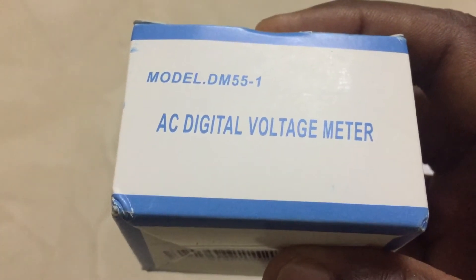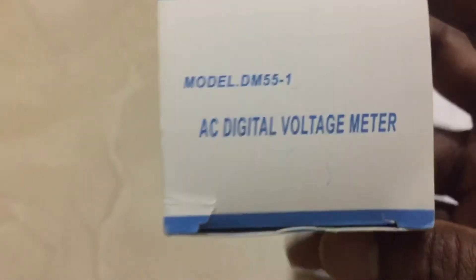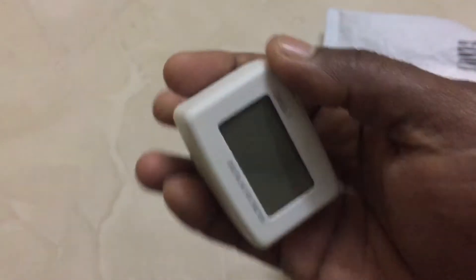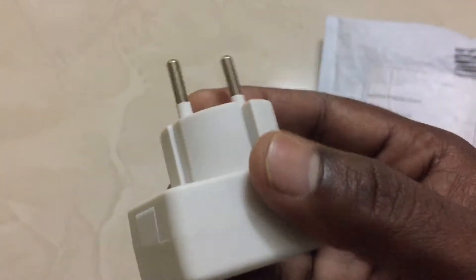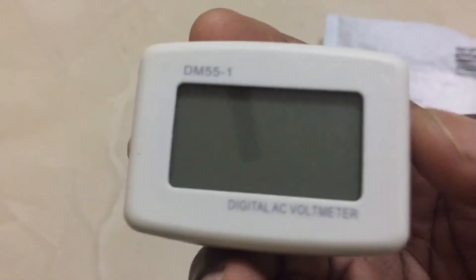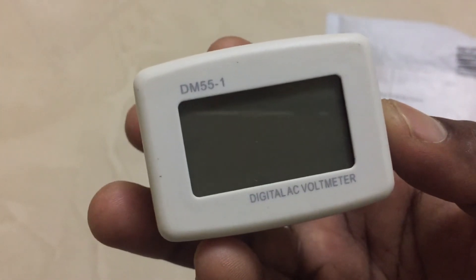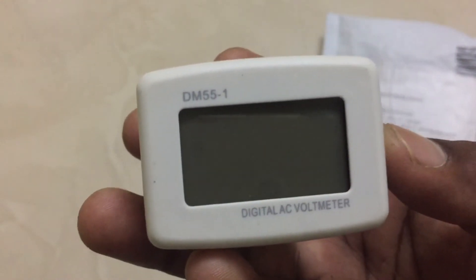This is the AC digital voltage meter DM55-1. It is required for every home. The item is white color, it is compact in hand, easy to plug in — you do not need to do any extra settings. It looks beautiful, DM55-1 digital AC voltage meter.